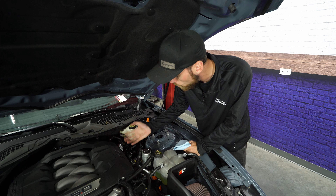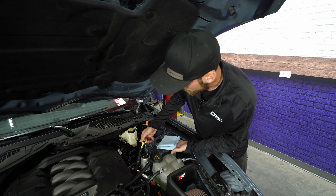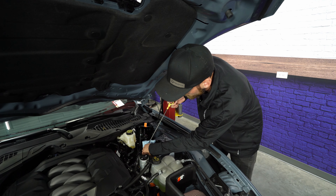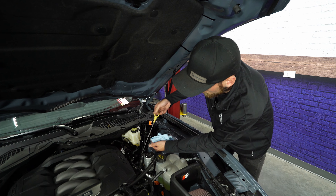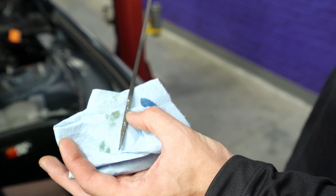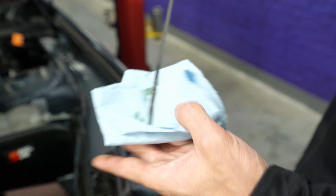Now that we let our Mustang warm up a little bit, we can get an accurate reading on our dipstick. On the Coyotes, the dipstick is always on the driver's side. Pull it out, wipe it off, put it back in. As you can see, our oil level is perfect — look at the cross hatches and you want the oil level to be just above or right on top of them. That's how you know your oil is full.